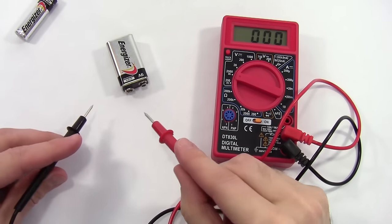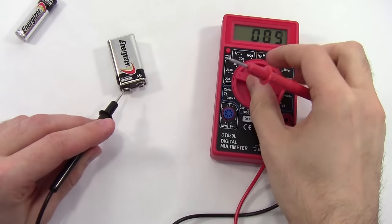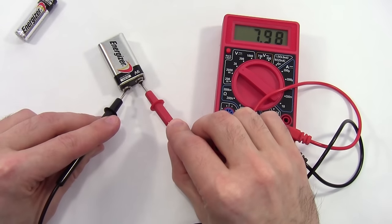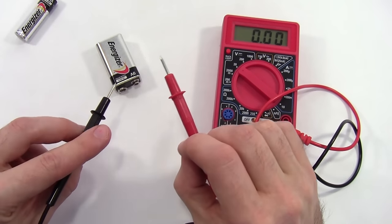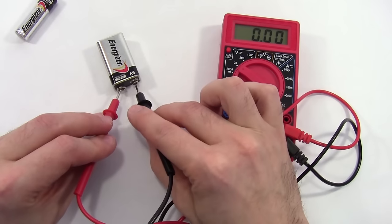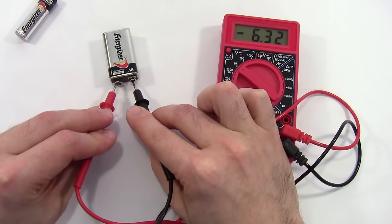I can do the same thing for the 9-volt battery. With the meter set to 2000 millivolts (2 volts), that range is not high enough, so I get a '1'. To measure the 9-volt battery, I need to go up to the 20-volt range — and here you can see this battery has been drained a little bit, I'm only getting about 7.98 volts instead of the expected 9 volts. Finally, if I reverse my probes, I just get a negative number. That doesn't damage anything — it just tells you that your probes are backwards.